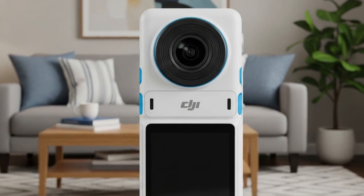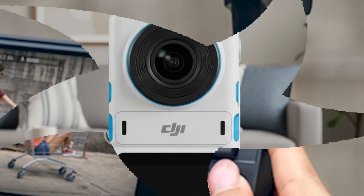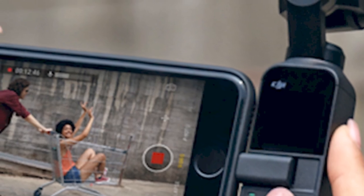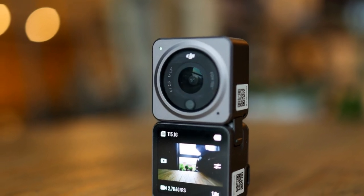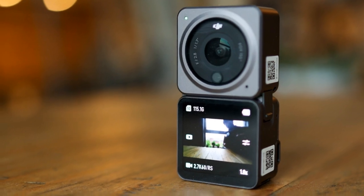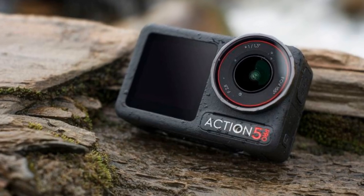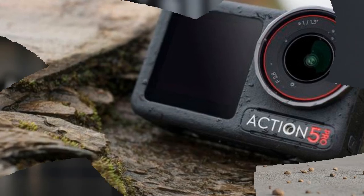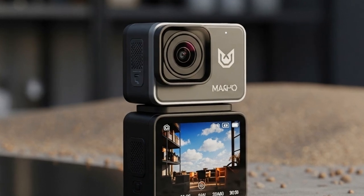So buckle up. In this deep dive, we're going to cover the leaked pricing, storage options, and accessories for the Osmo Nano — a tiny device that could be DJI's boldest action camera yet. How it compares to rivals like the Insta360 GO 3S and GoPro Hero 13 Black, the Mini 5 Pro drone leak with box art, specs, and flight time, and what these back-to-back leaks tell us about DJI's strategy for 2025. We'll also speculate about how these devices could change the game for content creators, YouTubers, sports enthusiasts, and drone pilots worldwide.